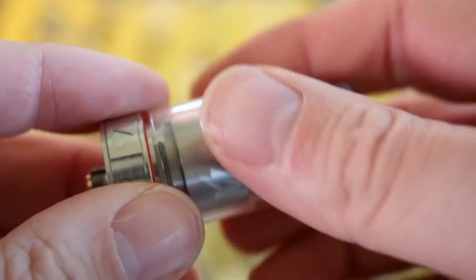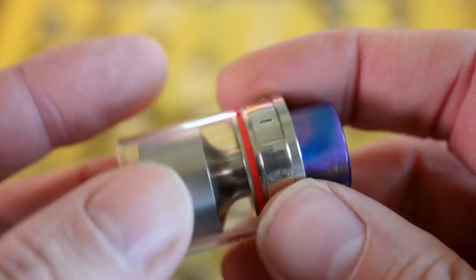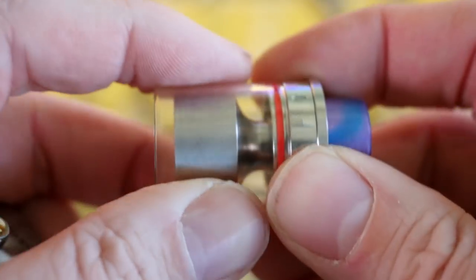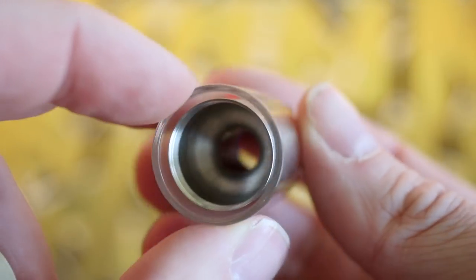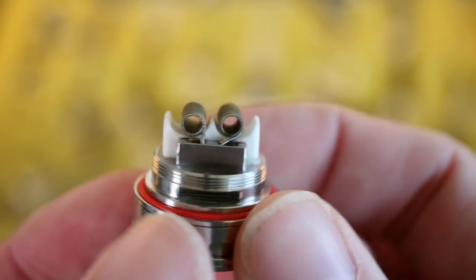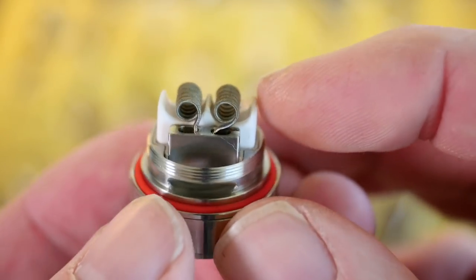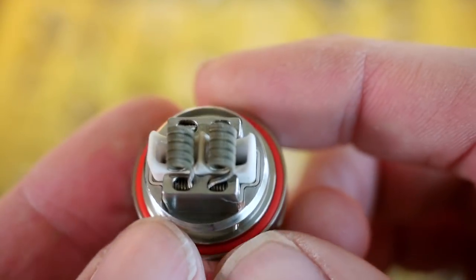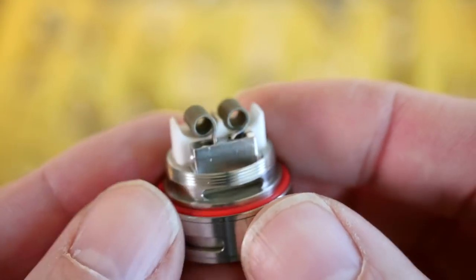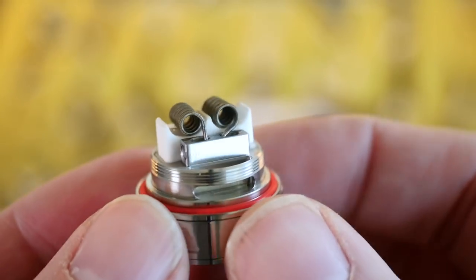The whole thing comes apart, so you can build it, wick it, and clean it. The glass portion of the tank is just held on here with an O-ring, and that pops off so you can clean it easily and pop it back on. Big one-piece chimney on the inside. Then there's that postless deck design. You can see the ceramic airflow piece in the middle there. This is the one set up for dual coils, so it's got two little swoops right there for you to fit your coils in. Postless deck, flathead screws — rather easy to build on. I was able to install these MTurk Alien coils real quick.